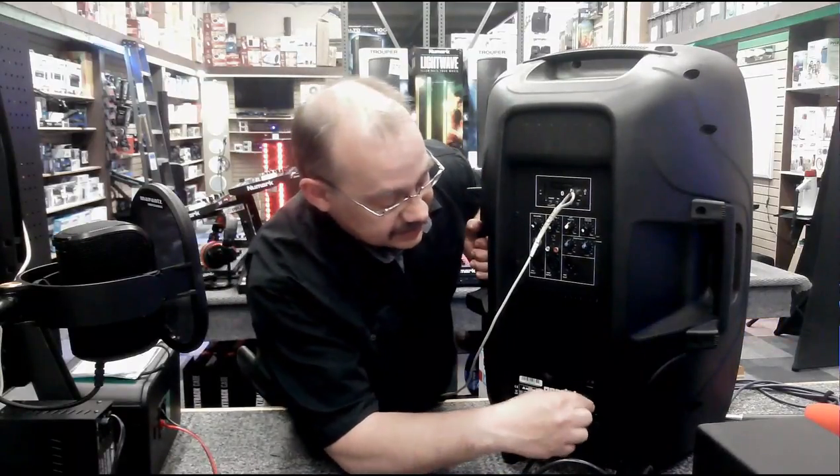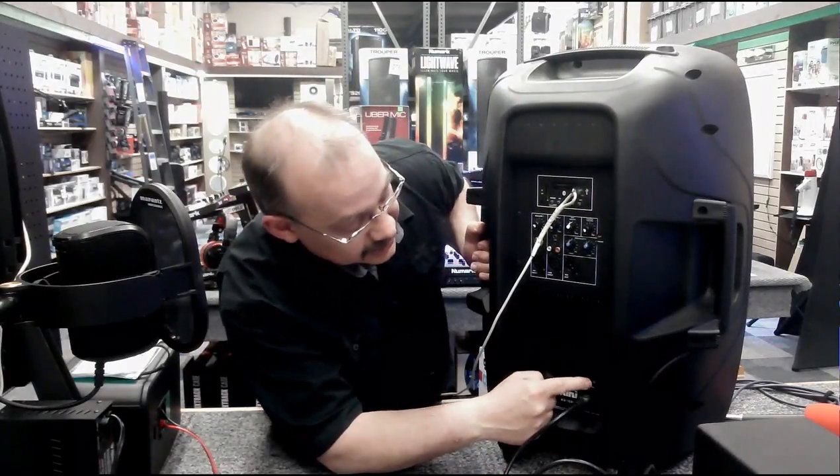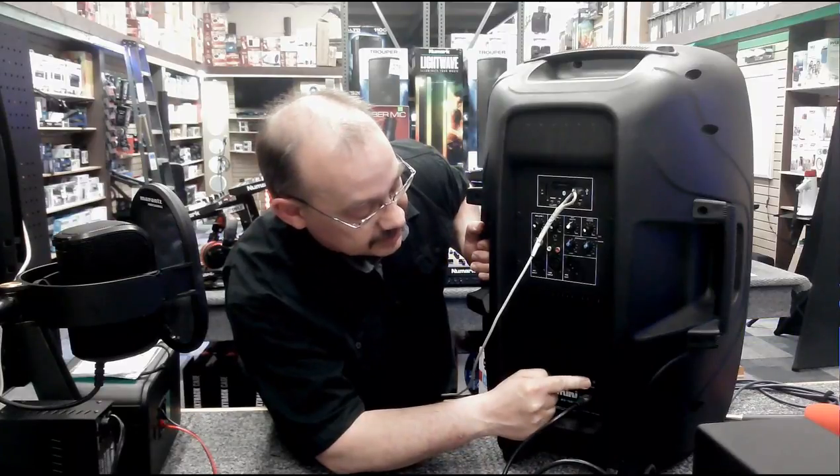Plug this puppy right in here. The on switch is located right down at the bottom, just on top of the plug.